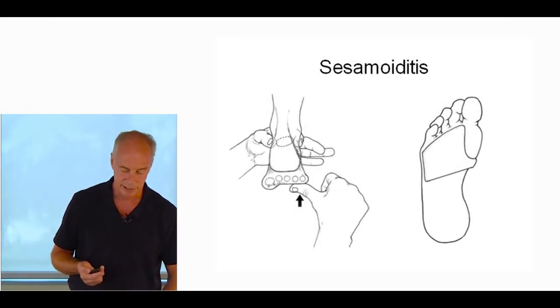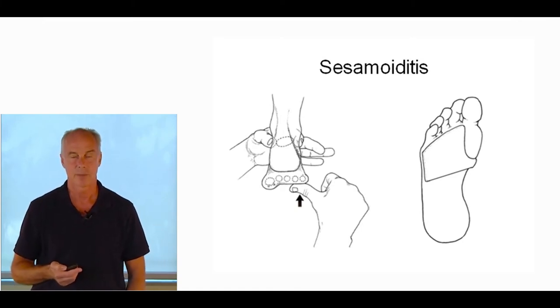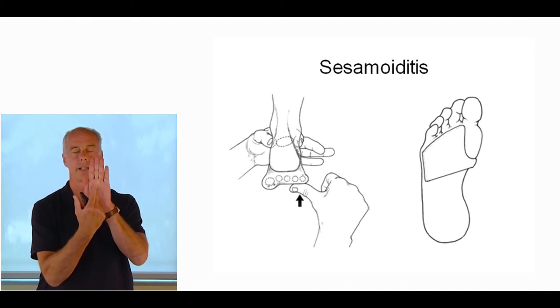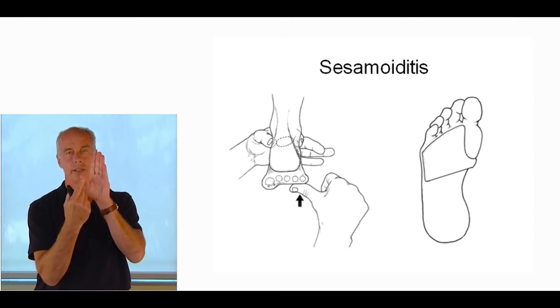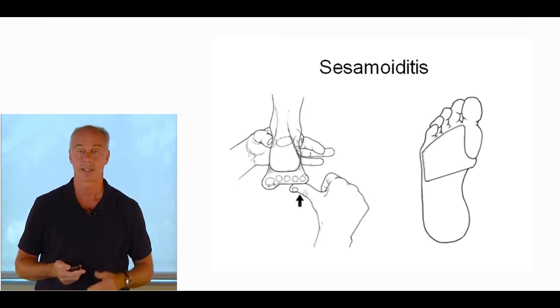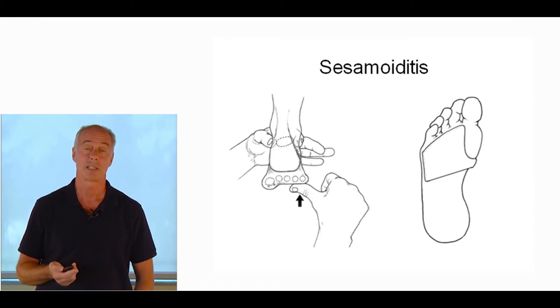Sesamoiditis is a very common injury, especially in cavovarus foot types. As mentioned previously, peroneus longus becomes hyperactive in cavovarus foot types and brings the first metatarsal head down. About 14% of the population has plantar flexed first metatarsals. In a normal or slightly pronated foot, most pressure is borne in the central metatarsals — second, third, and fourth bear most of the weight. But in the cavovarus foot type it's like a tripod: the lateral heel, the sesamoid, and the fifth bear almost all the weight.